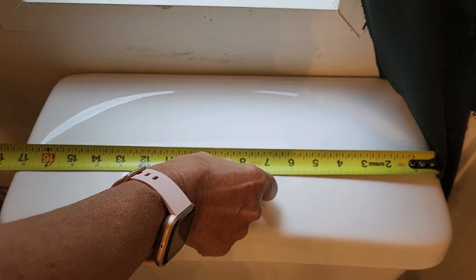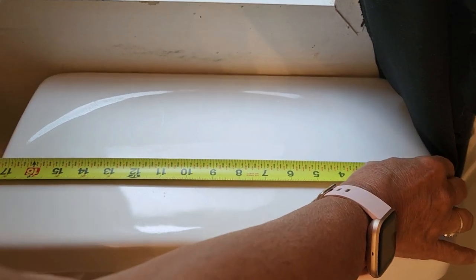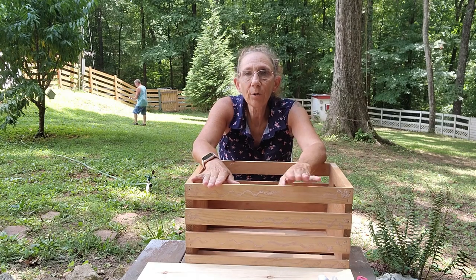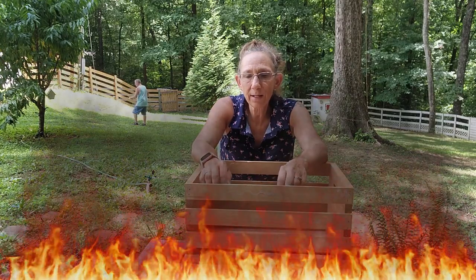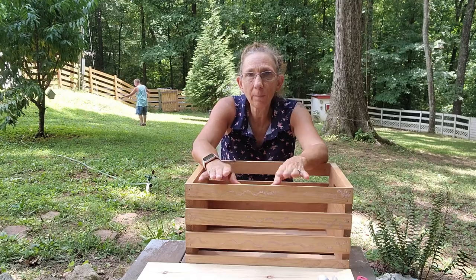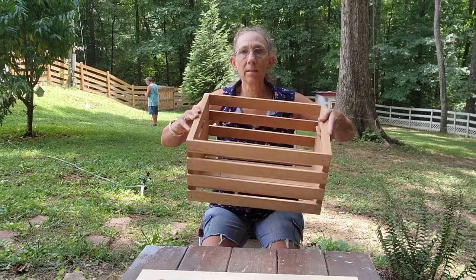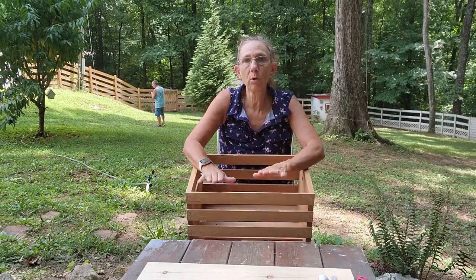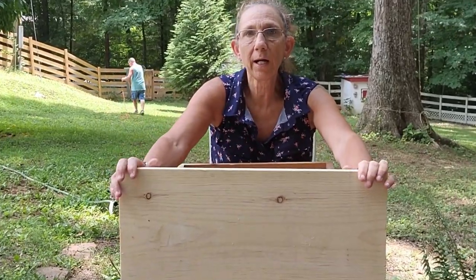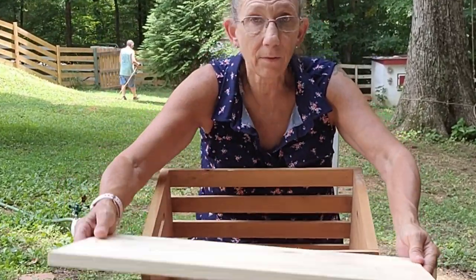The first step: measure your tank. This one is 9 inches by 17 and a half. I'm going to make mine 8 by 17 inches. It's 95 degrees out so we are competing with the air conditioner. The first thing I'm going to do is take my crate apart because we're going to be utilizing a good part of this wood to build this tray, but I have chosen this beautiful piece of pine that I found in my shed that we'll be cutting down to accommodate the bottom of the tray.